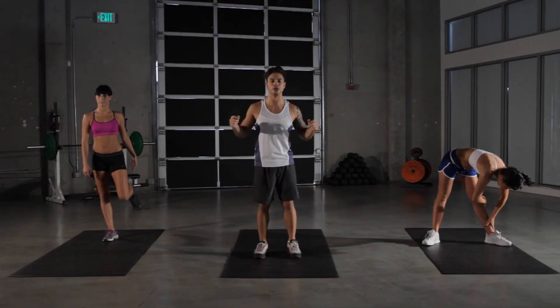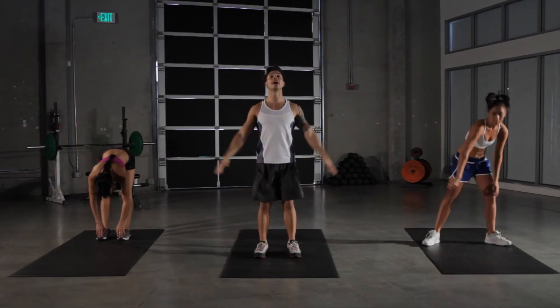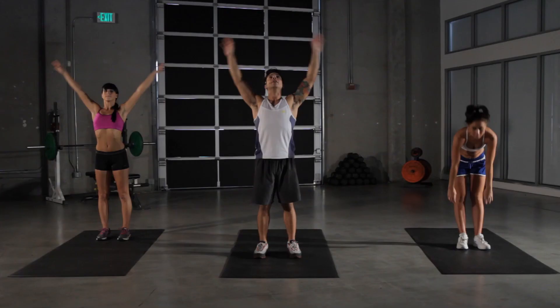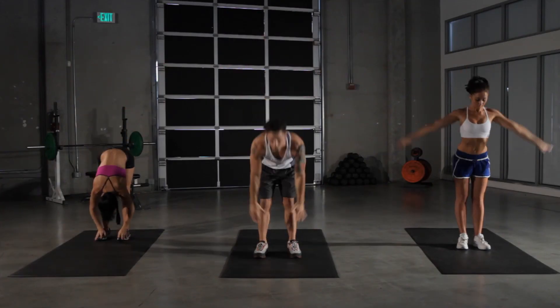Alright, welcome to Xfit Daily everybody. I'm Michael Paterino. Let's get started with our warm-up. Those of you at home, get up out of those seats and let's get going. We're gonna do our toe touches and we're gonna reach up into the sky for our warm-ups today. Get ourselves nice and loose, and today's workout is gonna be called the Reaper.